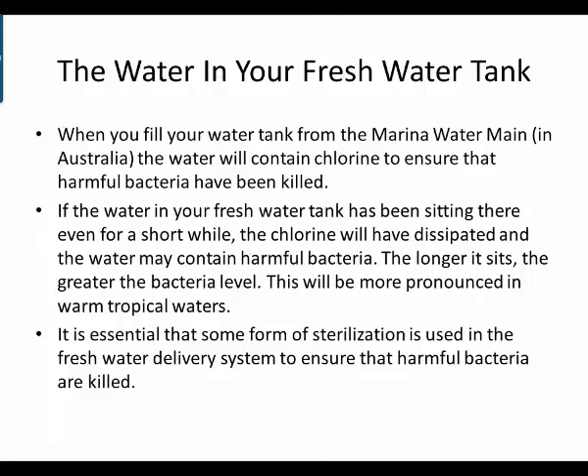When you fill your water tank from a marine water main in Australia, the water will contain chlorine to ensure that harmful bacteria have been killed. However, if the water in your fresh water tank has been sitting there for even a short while, the chlorine will have dissipated and the water may begin to contain harmful bacteria. The longer it sits, the greater the bacteria level — this will be more pronounced in warm tropical waters. It's essential that some form of sterilization is used in the fresh water delivery system.